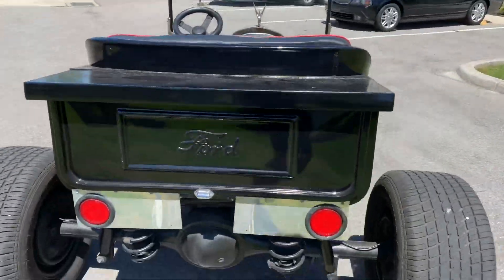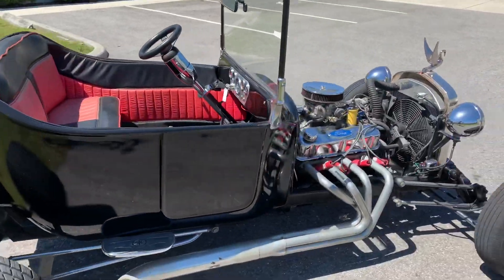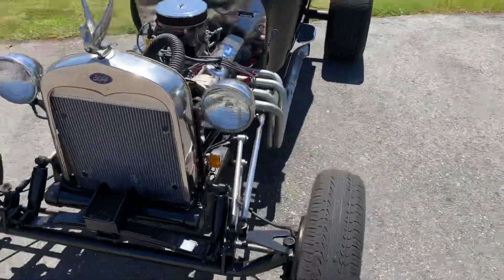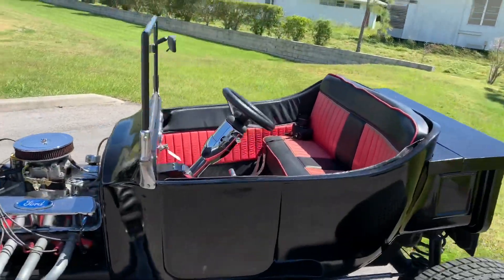I believe it's got powered disc brakes — this thing will stop on a dime. It's a fun little vehicle for sure, and it runs strong, definitely runs very strong.